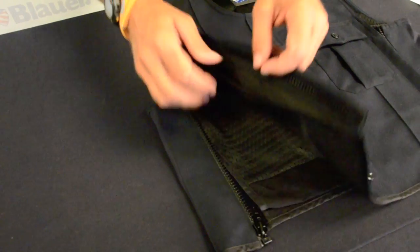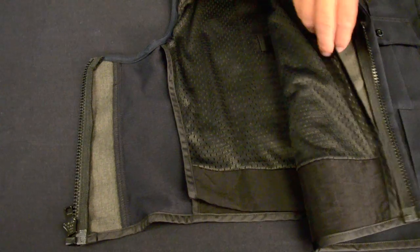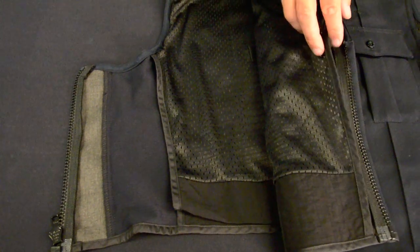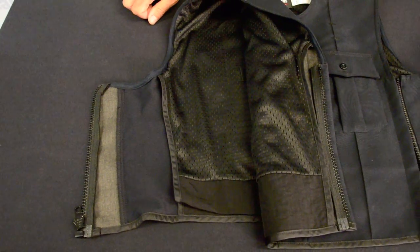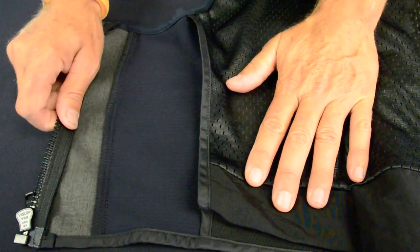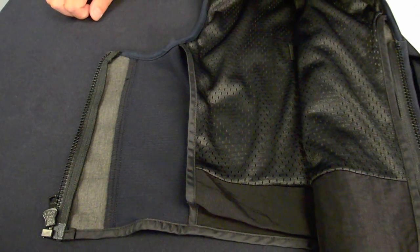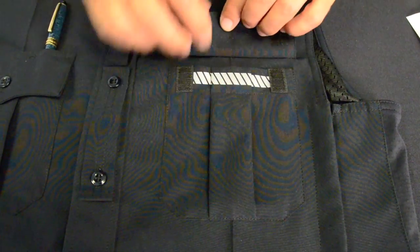Universal armor fit with adjustable shoulders allows your existing ballistic armor and carrier to be fitted and worn exactly according to the manufacturer's instructions. Mesh lining and side panels are lightweight and provide more breathability and quick dry comfort. Patch pockets with hidden deployable scotch light.